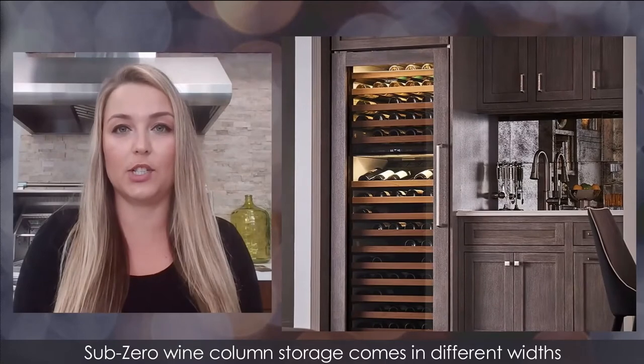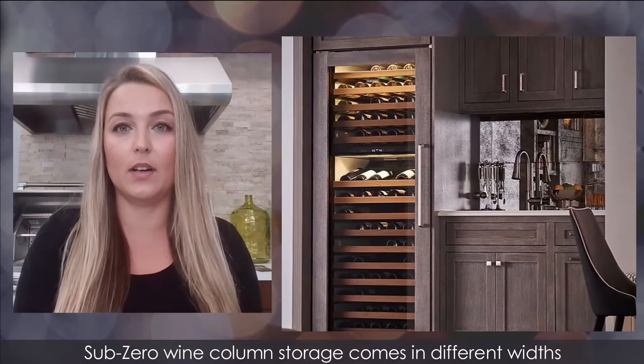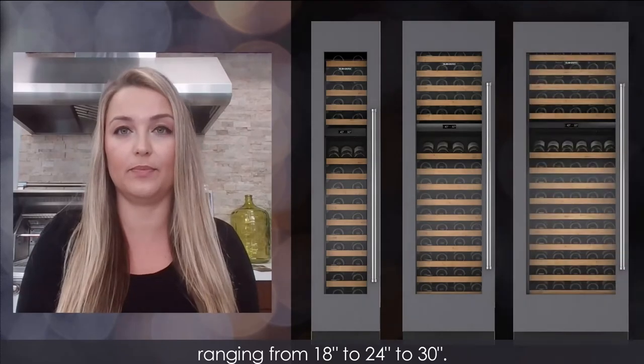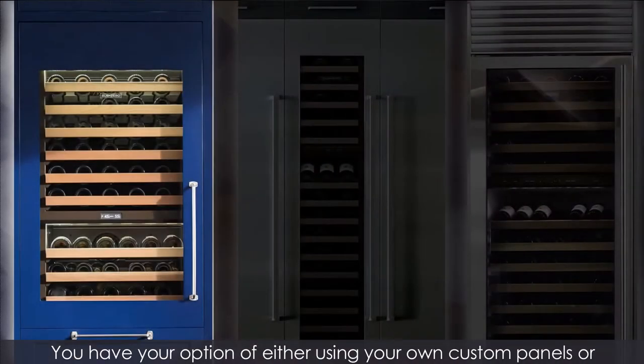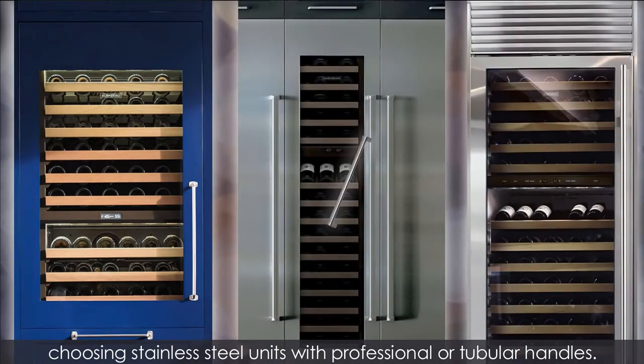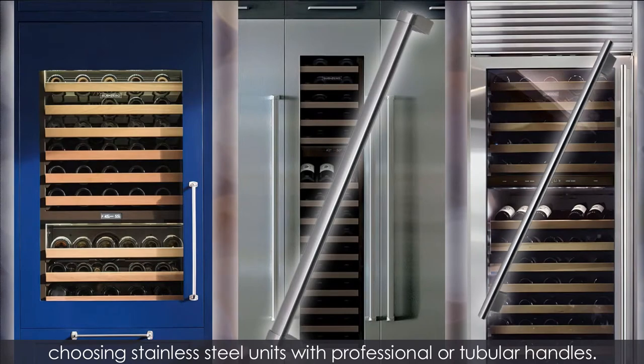Sub-Zero Wine Column Storage comes in different widths ranging from 18 to 24 to 30 inches. You have your option of either using your own custom panels or choosing stainless steel units with professional or tubular handles.